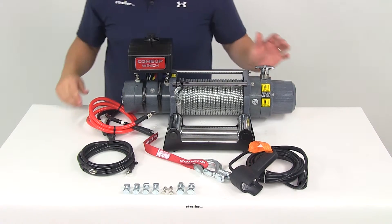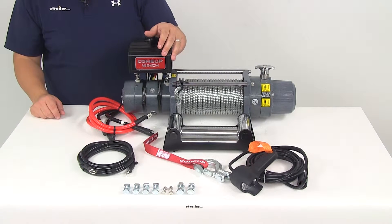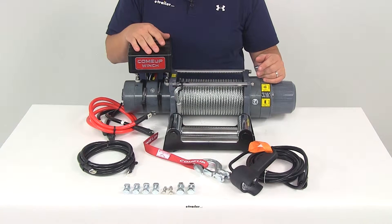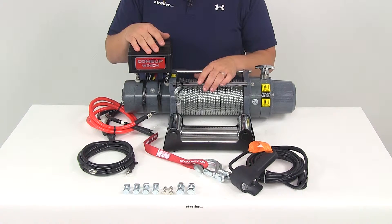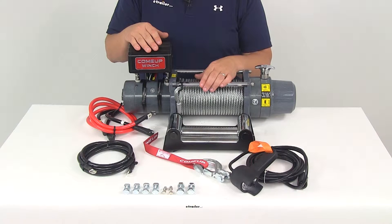This winch has a 9,000 pound rated single line pull. At max load, the winch is going to have a line speed of 6.4 feet per minute with a power draw of 350 amps at 12 volts. With no load on the wire rope, we're looking at a line speed of 44 feet per minute with a power draw of 55 amps at 12 volts.